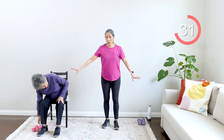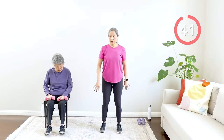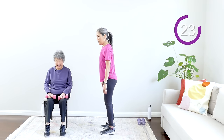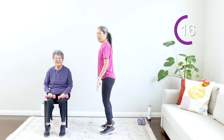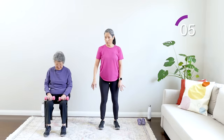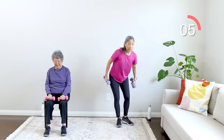First move — you can do it with or without weights. Toes up, then heels up — alternating. Toes up means your heels are flat on the ground; heels up means you're on your toes. Go slow — toes up and heels up. You're working your calves and your feet. My mom is using weights for more resistance. Really working those feet — they do a lot of work for you. Rest — nice work!